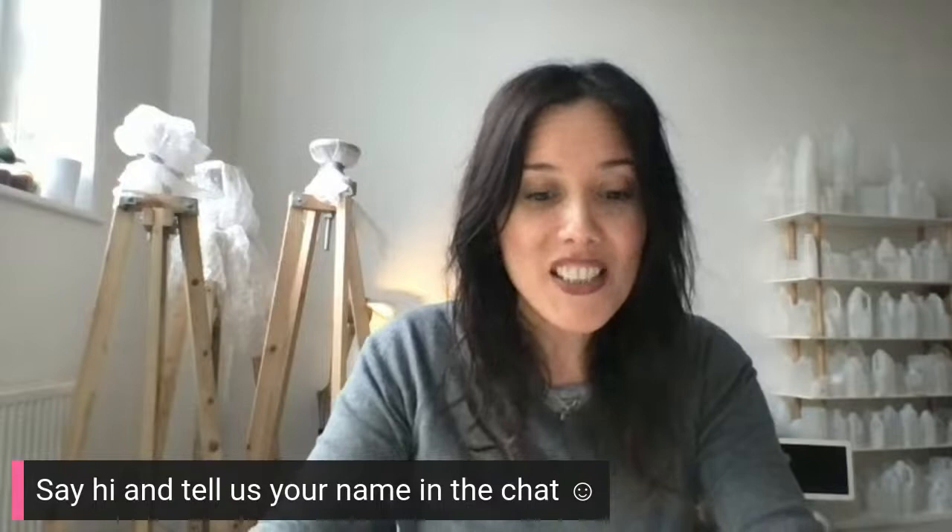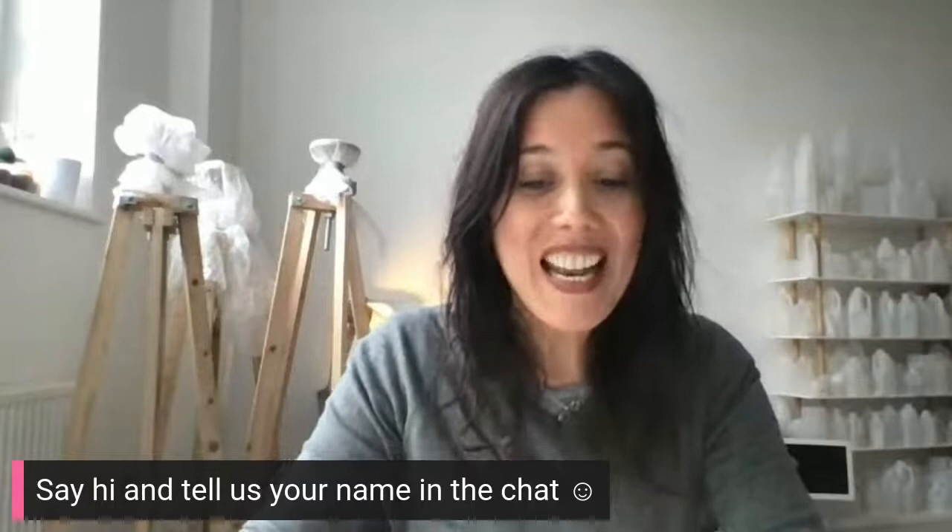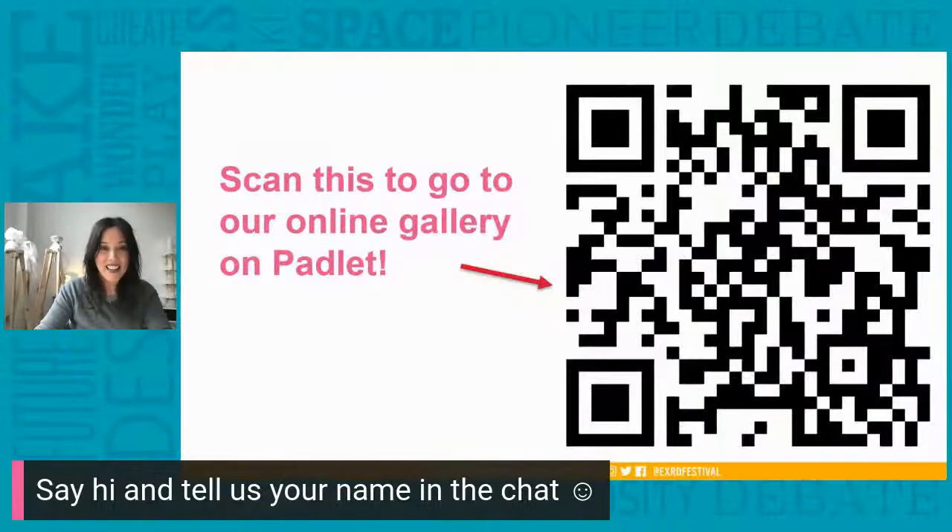I'd also love to see your drawings on our online gallery Padlet — that's where you can show us photographs of your artwork. We've got Aisha saying hi. The link is in the chat or you can scan the QR code on screen now to access the online gallery.